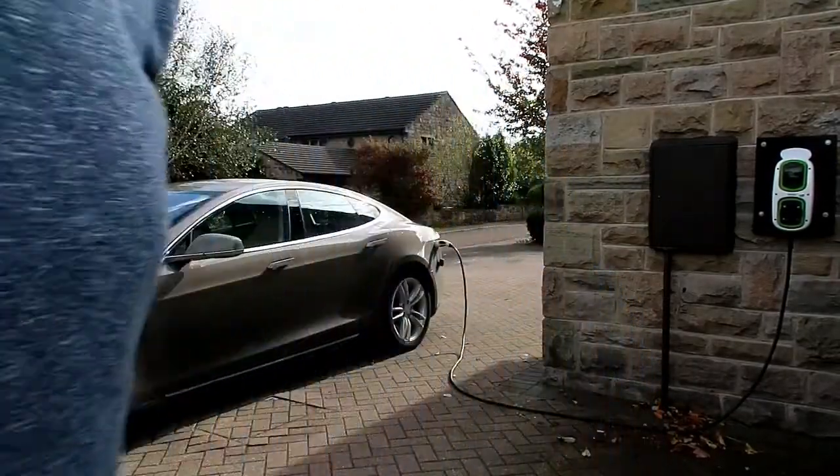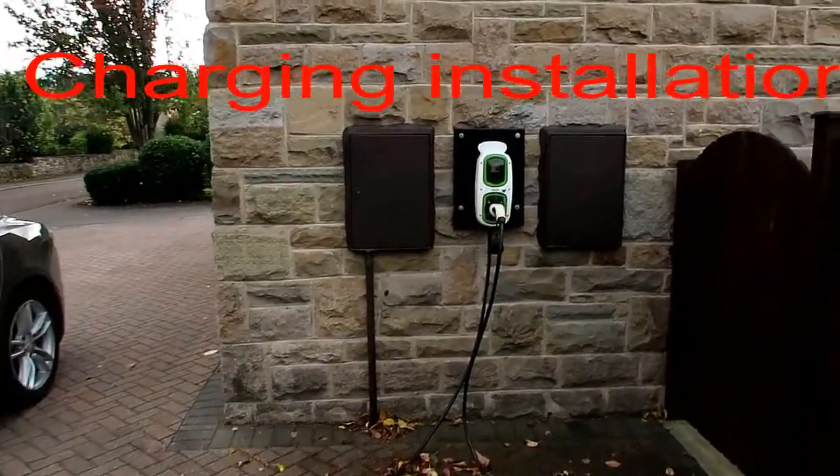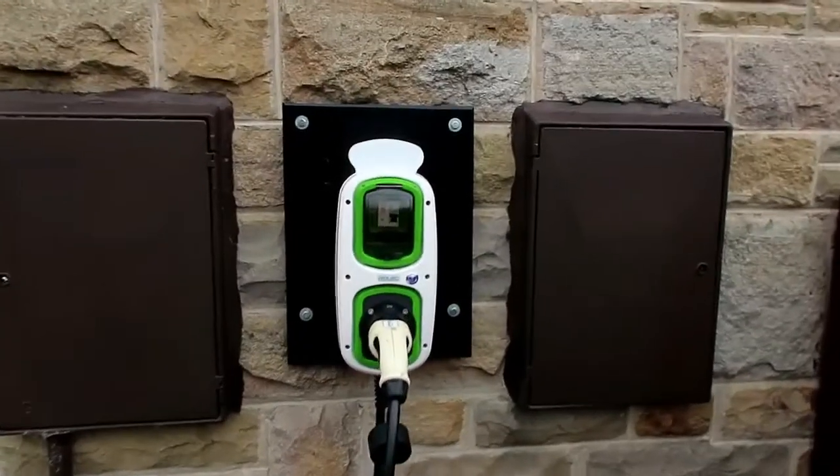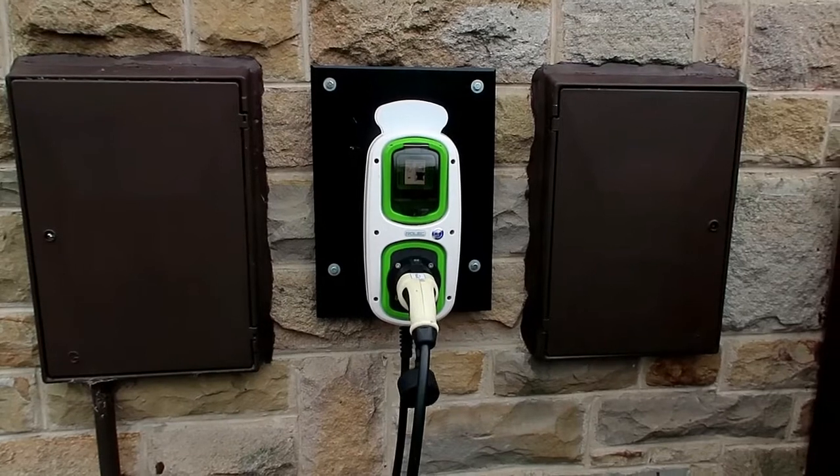That's how easy it is to charge up an electric car. Here we are at the back of the house where charging normally takes place, and as you can see the Rolec charger is situated between the gas meter on the left and the electricity meter on the right.